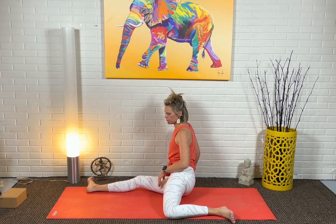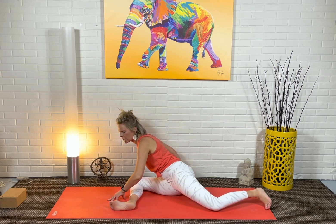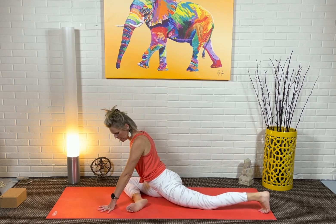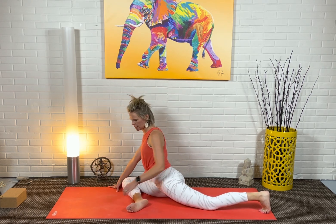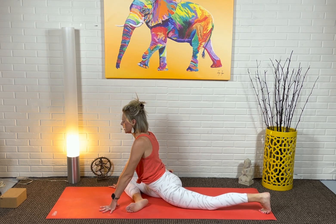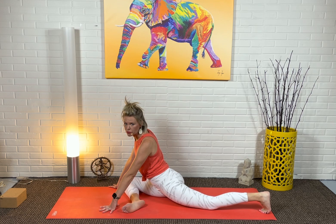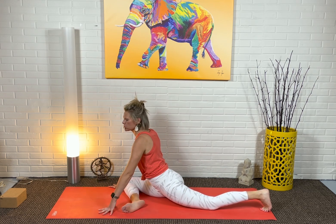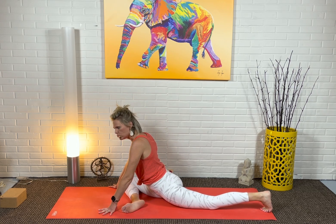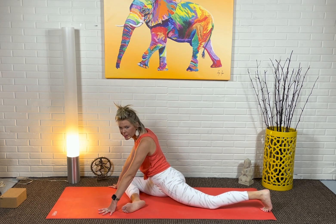Then inhale, slowly come up, bend this leg in, and slowly stretch the left leg back into pigeon. For a lot of us, this right shin won't stay parallel to the top of the mat — go ahead and let that heel come closer towards your back hip. Stay up on the hands for a moment and allow your body to move side to side. Make sure your left leg is straight behind the hip. I notice the tendency to move a little more because things got tight — I usually let myself wiggle a little bit.